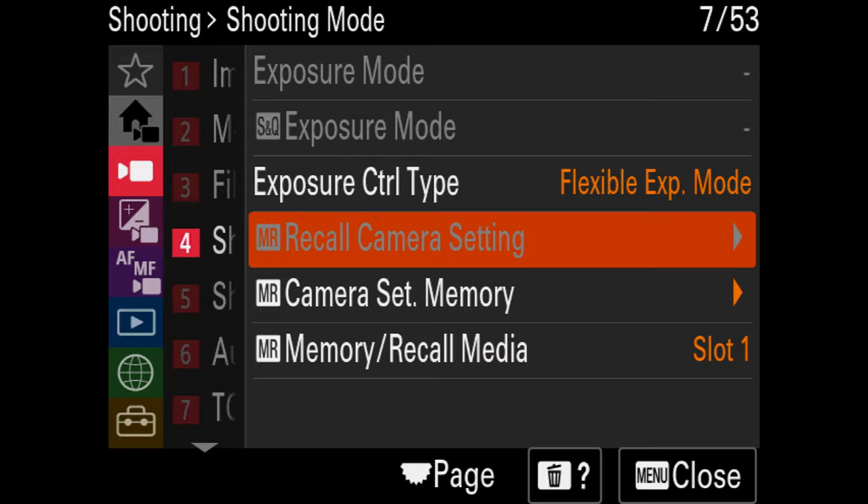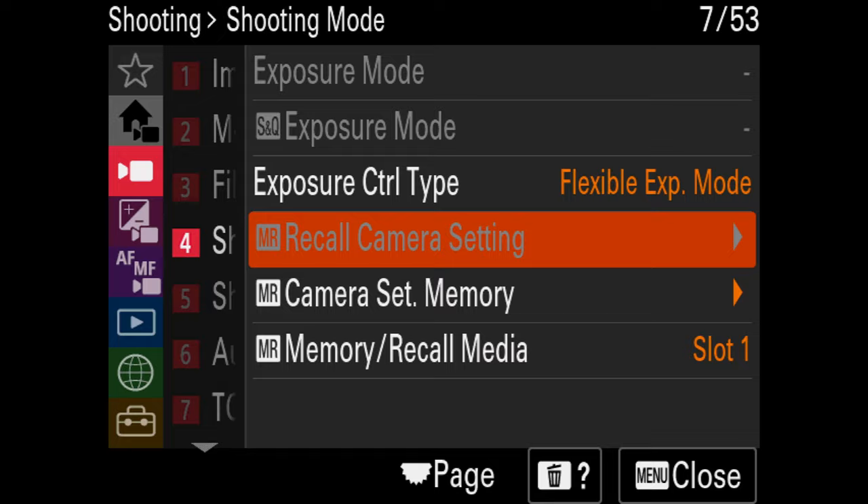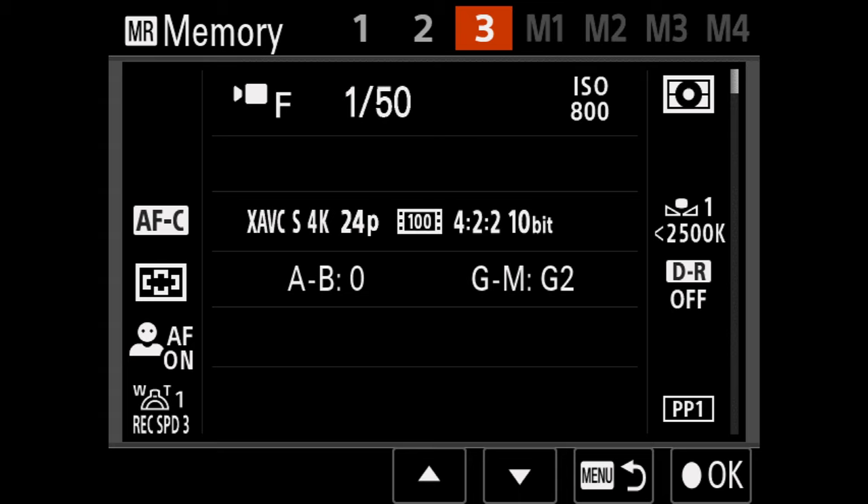If all of these settings confuse you and give you a lot to think about, there is one thing you can do on this camera to make your life easy — using memory recall. Memory recall gives you the ability to store up to three different custom setting modes for the types of things you normally shoot. For me, I like shooting in S-Log3, 24 frames a second, using the All-Intra codec and a bunch of other settings I use when preparing for a shoot. Say I had to change a bunch of settings but want to go back to where I'm most comfortable — I set up memory recall, go to my mode, select memory recall one, two, or three, and the setting I assigned to that mode pops right back up.